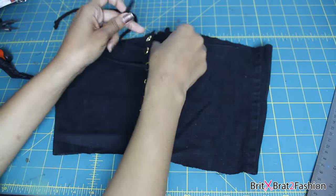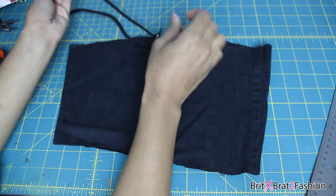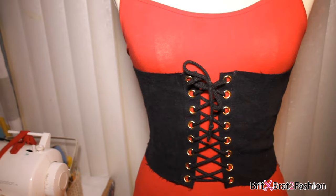If you want to know where to get the eyelets, you can buy them at Joann's. I also have a link down below so you can check it out on Amazon and make your purchase for the eyelets.